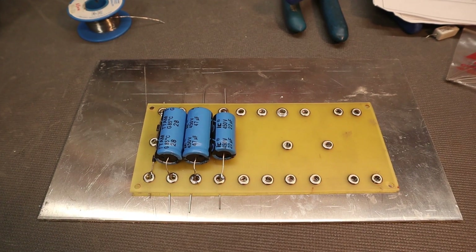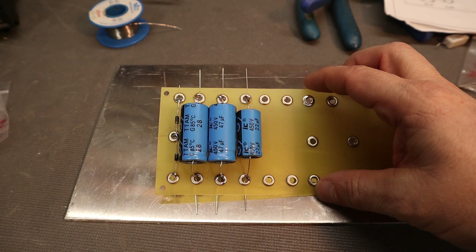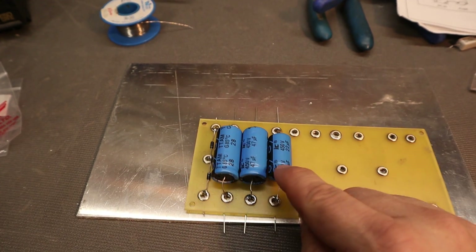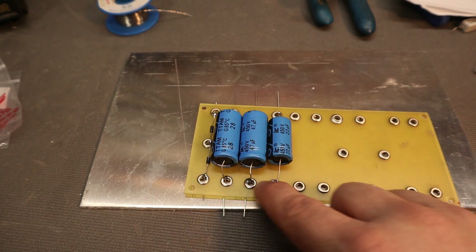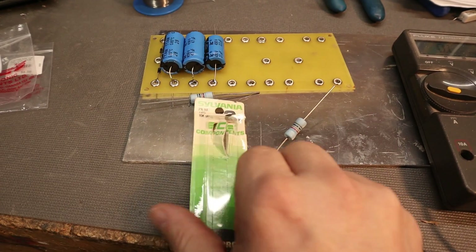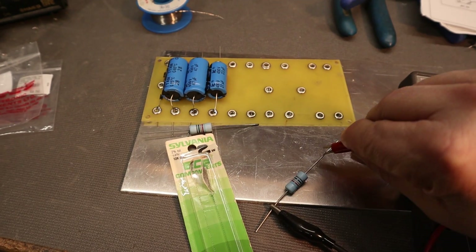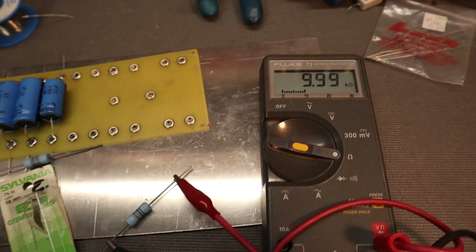Here I am populating the eyelet board. I'm going to start with the capacitors. One thing you want to be concerned about with the capacitors is your negative and positive — electrolytic capacitors are polarized, so you want to make sure you're getting the right polarity. The negative goes up to the top; you can see a little arrow, and there's also a little indent on the capacitor — that is your positive. A good habit when populating the board with resistors is checking the values with your multimeter set to ohms — that's 9.99k ohms, so that is a right-on resistor.